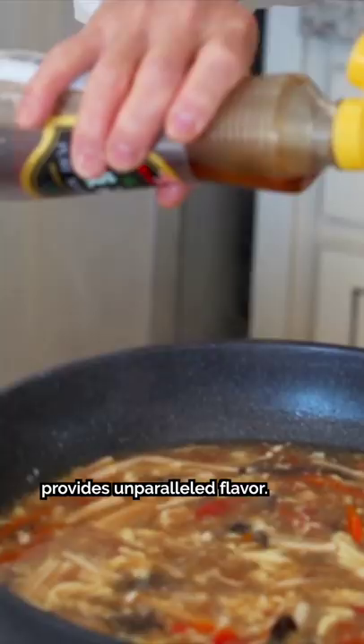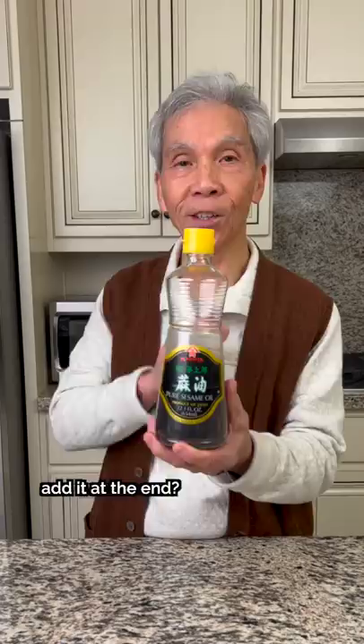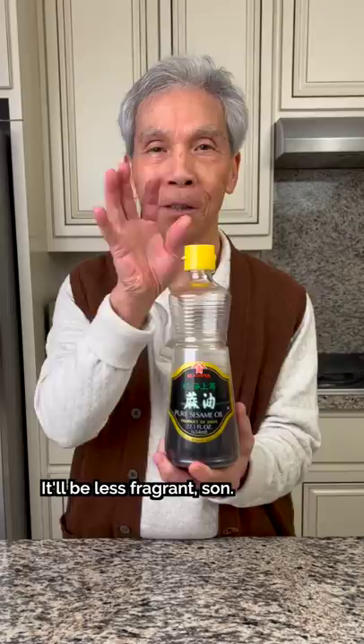Why do you do it every day? It's the taste of it every day, right? If you add it earlier, it's not so good — the smell of sesame oil is not so good. If you cook it for a long time, it will go away.